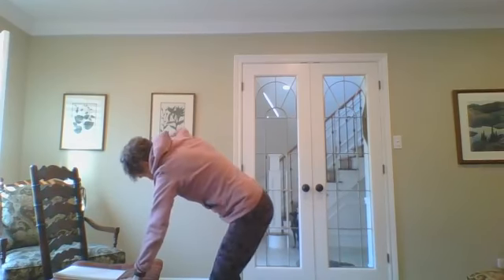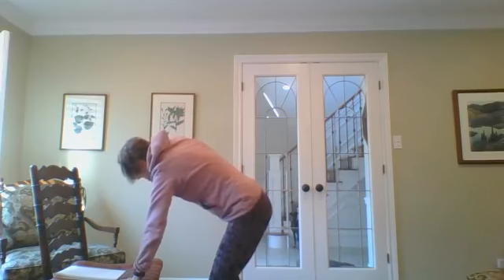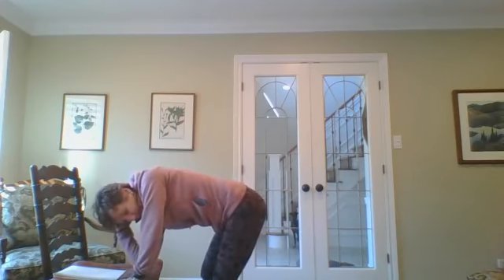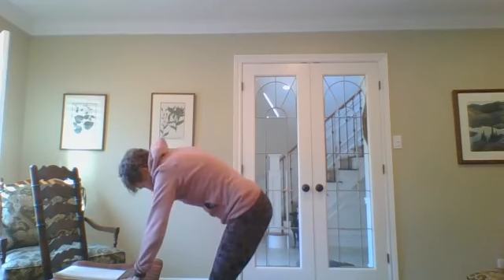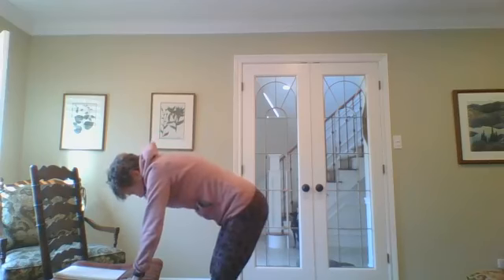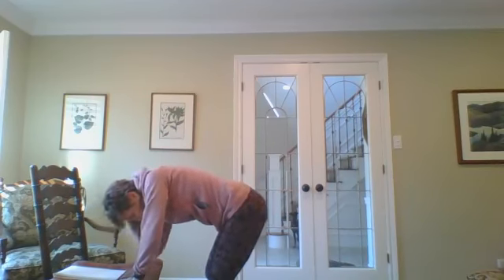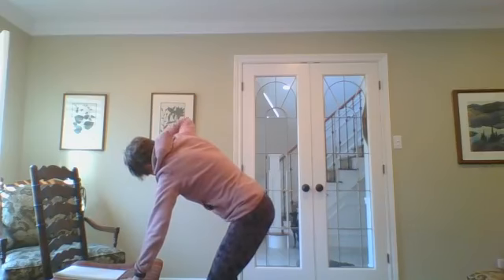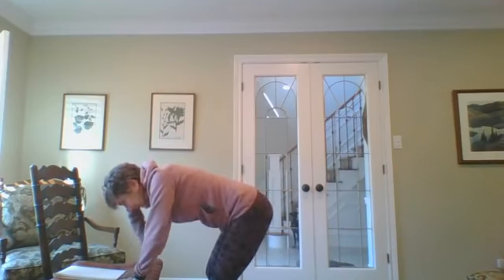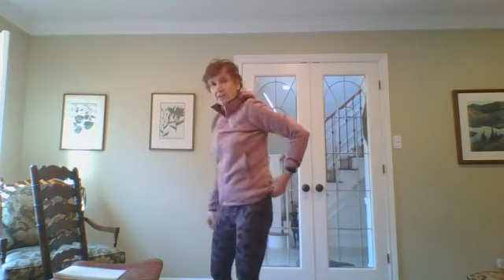Let's do that on the other side. Hand to the side of your head, inhaling, looking up at that elbow. Notice the difference between sides. Exhale, elbow comes to the opposite wrist. A few more times inhaling, and exhale, touching elbow to wrist. Last one inhaling, and exhaling. Come on up to a stand — you can use the chair if you like.